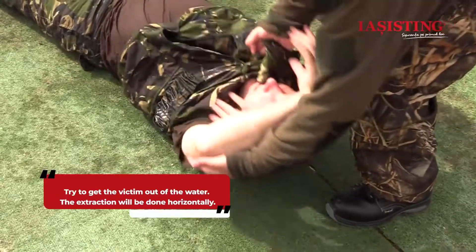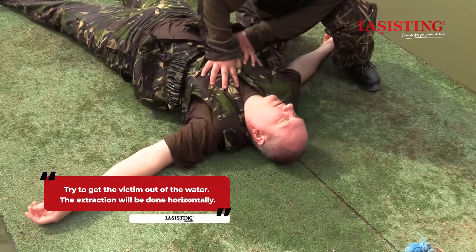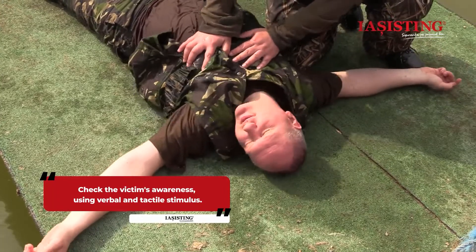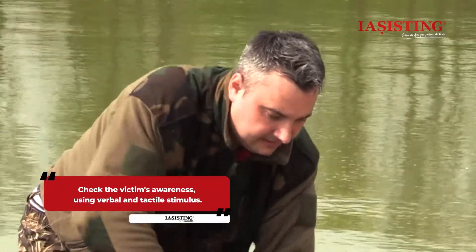Try to get the victim out of the water. If it is possible, the extraction will be done horizontally. Check the victim's awareness using both verbal and tactile stimulus — for example, shouting at the victim and shaking her lightly.